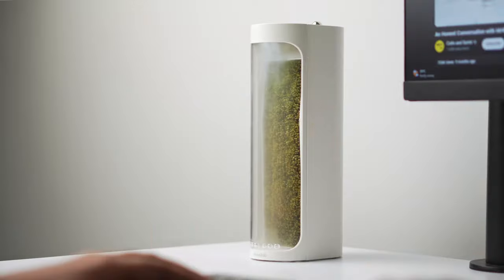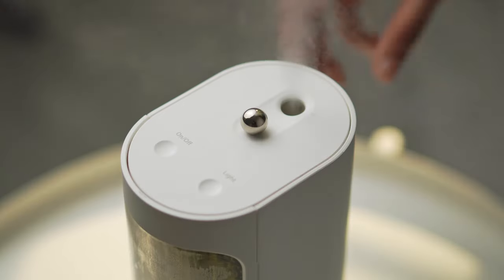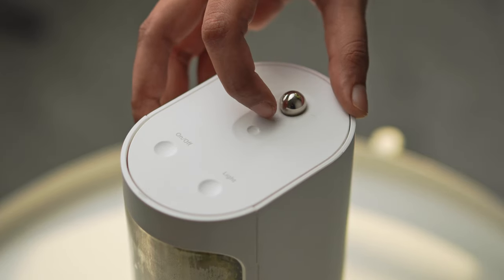Now let's talk about the two modes that it offers. The first one is the air humidifier mode which, as the name suggests, humidifies your room. Then comes the terrarium mode — this mode helps the moss inside your air humidifier grow. All you need to do is push the metal ball towards the back and you're all set.